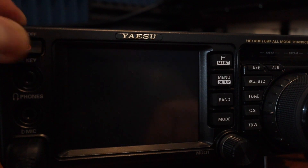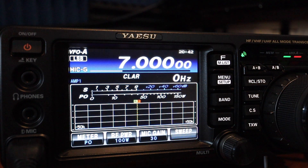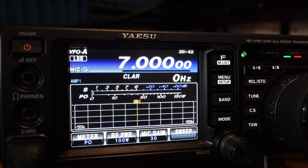Now I'll do a system reset. I power off the unit to perform the reset. As you can see, we're back to the default settings — the waterfall display is gone. I now need to set everything back up the way I want it. That's going to be a pain because I forget all the settings. Finished updating the firmware on my Yaesu FT-991A HF/VHF/UHF transceiver.